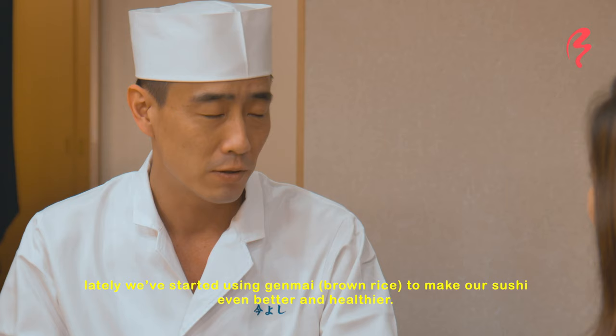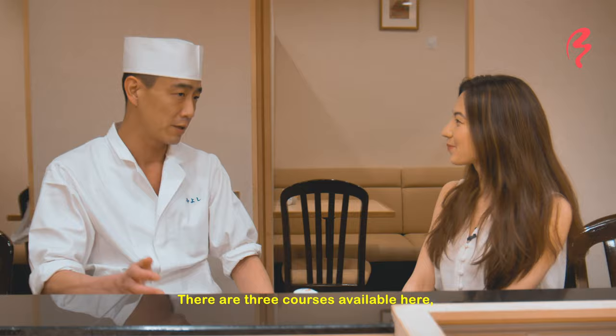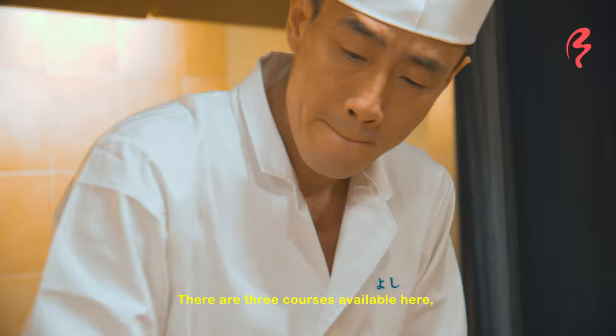We started with genmai — brown rice — and we have a lot of rice as part of the foundation of this sushi.